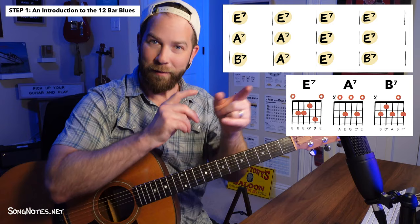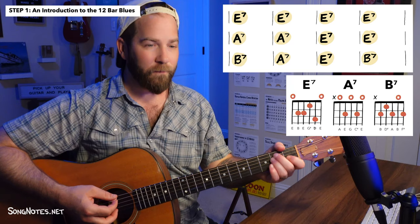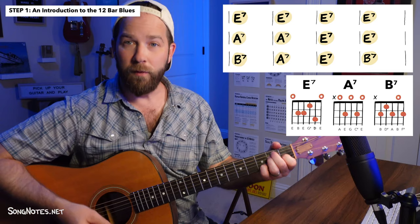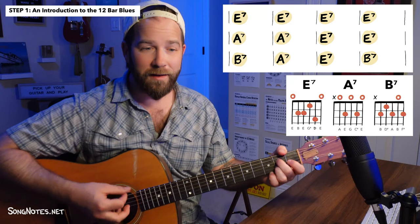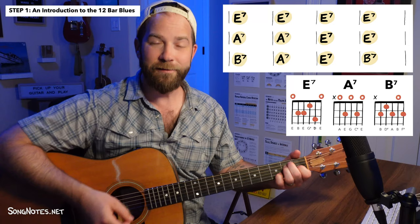Really quick, let me just play through this chord progression and count each measure so you can hear the tonality. One, two, three, four — ready, go. [Plays through all 12 measures, counting one through twelve.]